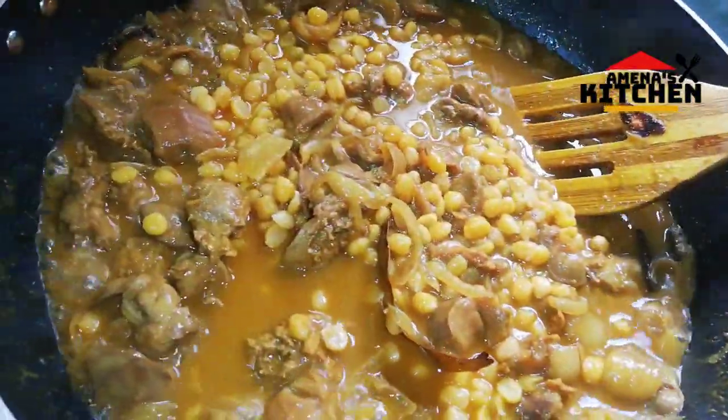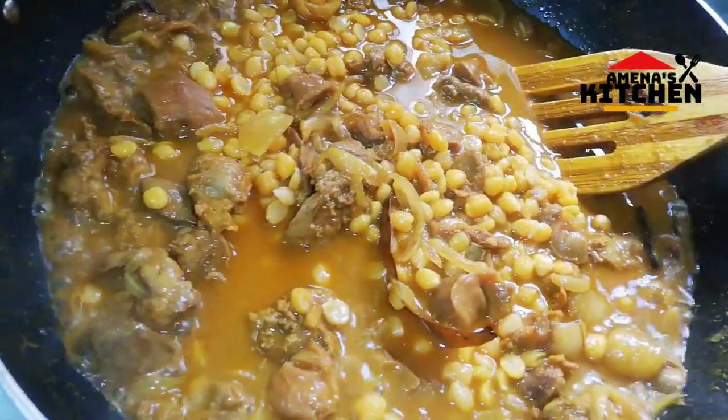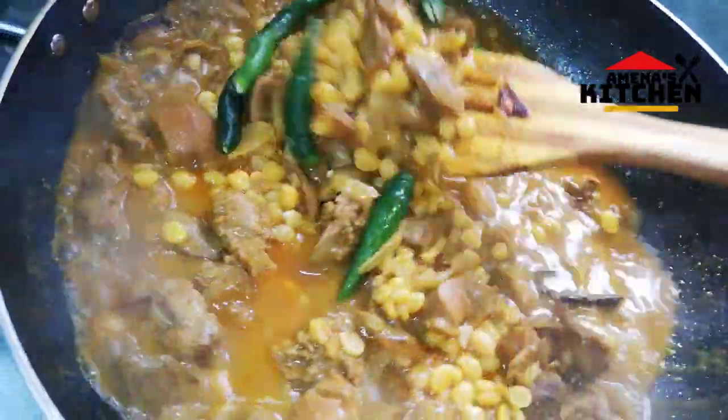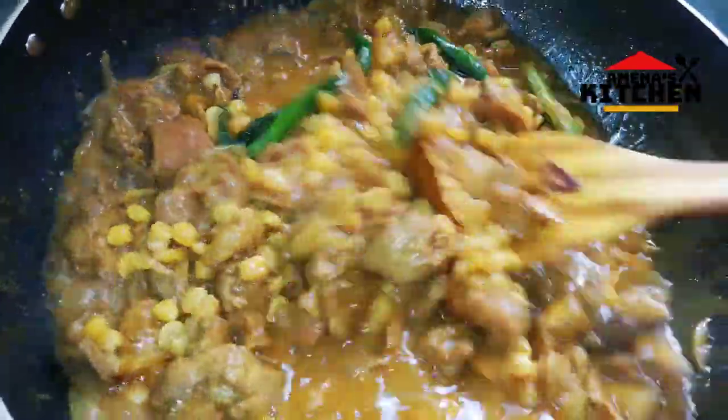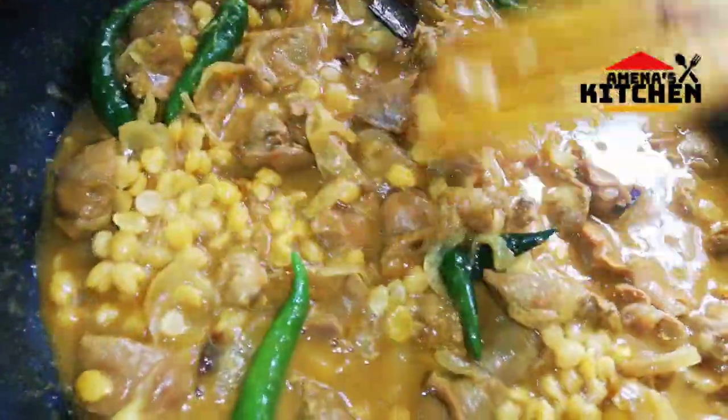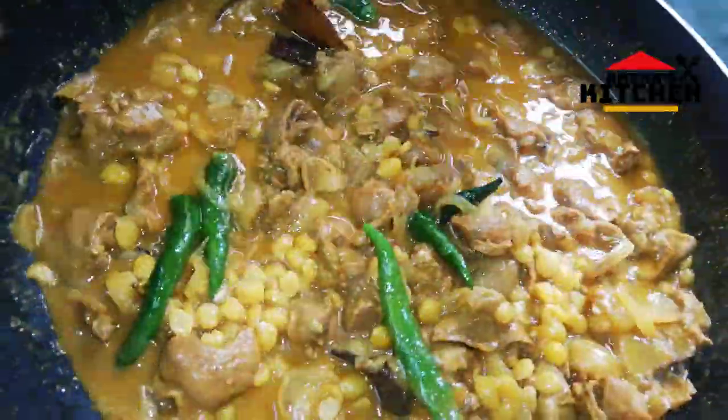I am going to pour the chicken in a few minutes. If I don't want to stir, that will be too much, so I will just stir up.